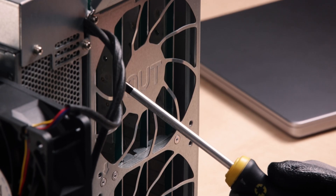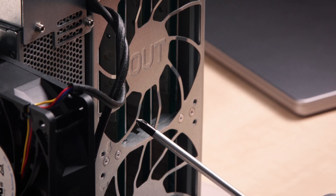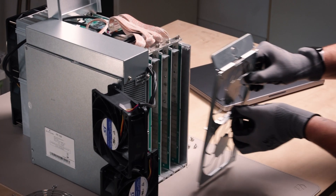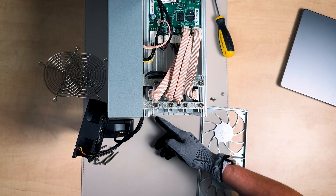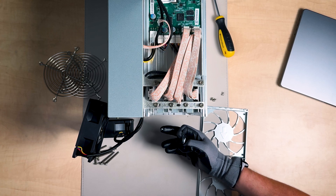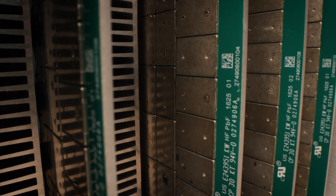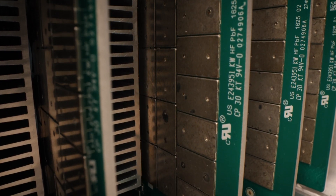Right behind here we can see the heat sinks on which the hash boards are mounted. There's a lot of thermal paste on these boards, which makes sense — they haven't gone too easy with it. You can see all the chips with the copper heat sink mounted on them.